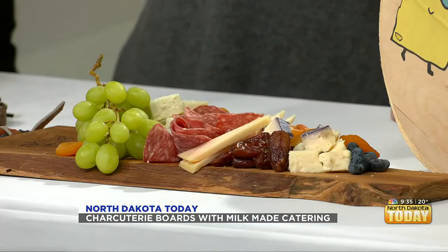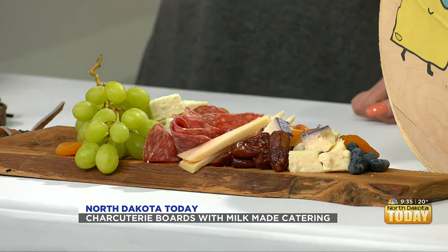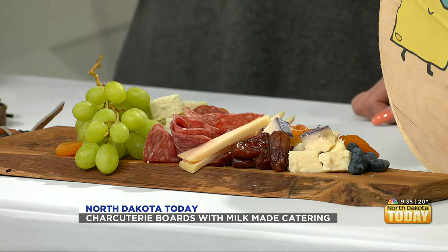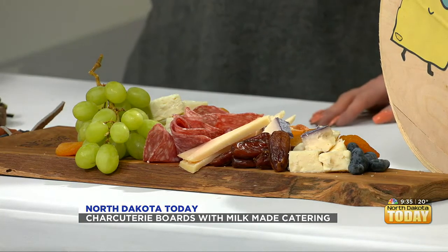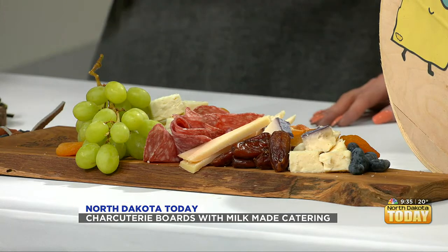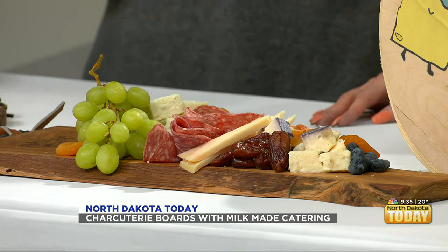I'm not trying to be funny — that's literally what it means. Cheese is supposed to be cut in a certain way, and it's really nice to do that for your guests so they can just go through and enjoy it.